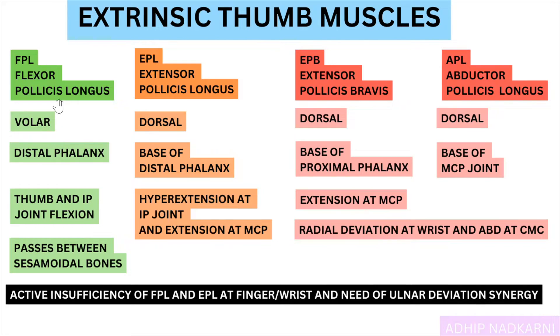To summarize: flexor pollicis longus attaches distally and creates flexion at the thumb. Extensor pollicis longus attaches at the base of the distal phalanx and creates hyperextension at the IP joint and extension at the MCP joint, helping produce a thumbs up position. Extensor pollicis brevis creates extension at MCP, and along with abductor pollicis longus creates radial deviation at the wrist and abduction at the CMC — made more efficient with ulnar deviation synergy. We also covered active insufficiency seen at FPL and EPL as multi-joint muscles. That's all for today, thank you for watching.